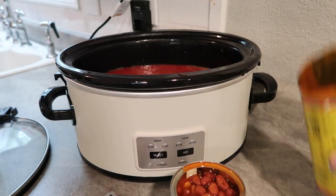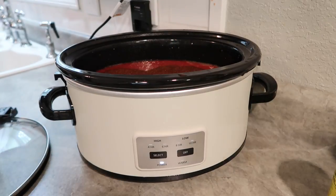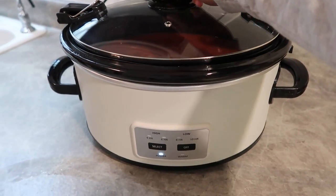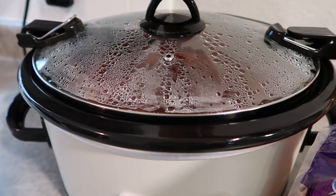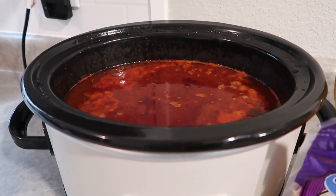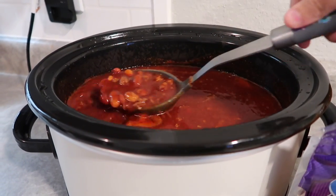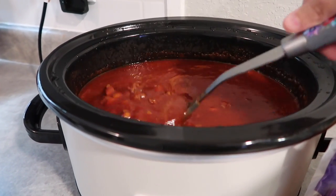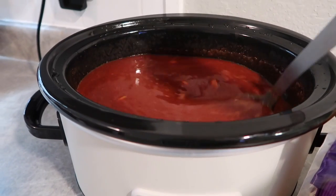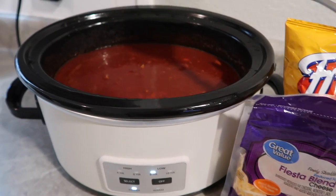A lot of people drain and rinse their beans, but I don't — especially for chili, I think it adds extra flavor. After about four to five hours it looks really good. It could have used another can of beans but my husband doesn't love a ton of beans. We're going to eat this over top of some Fritos and cheese and have a little Frito chili pie.